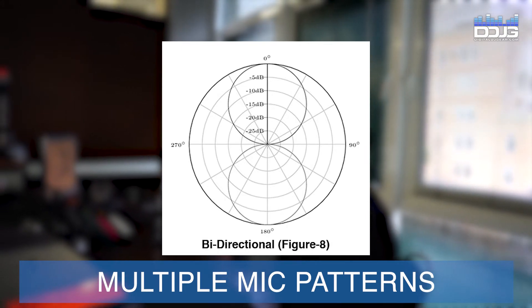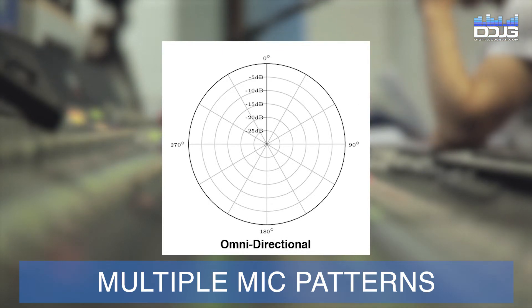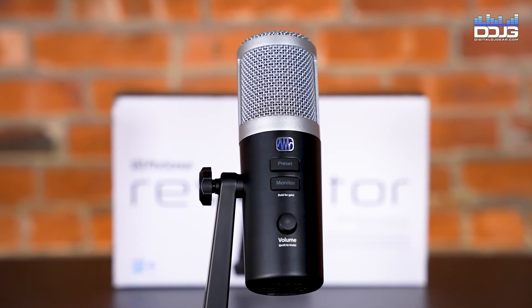One side will pick up the interviewer and the other will pick up the guest. Switch to the omni-directional mic pattern to pick up 360-degree sound around the microphone. Whatever your application, the Revelator will adapt to fit your needs.